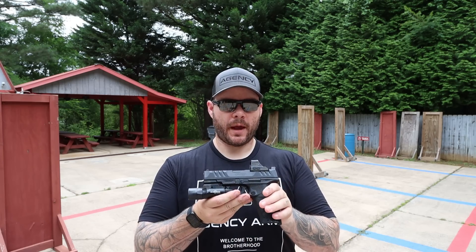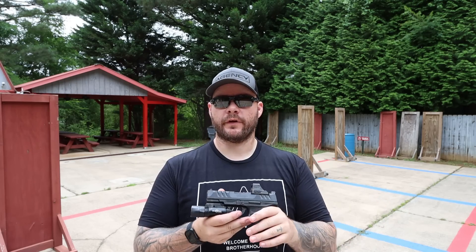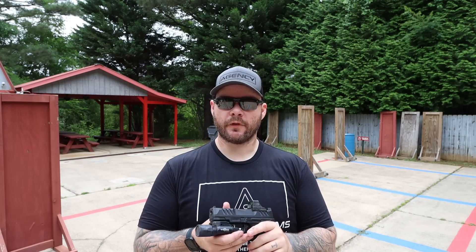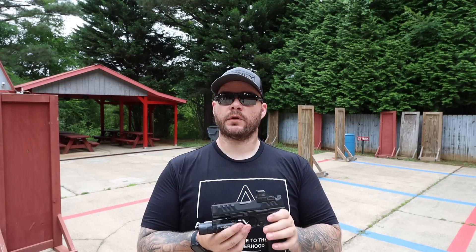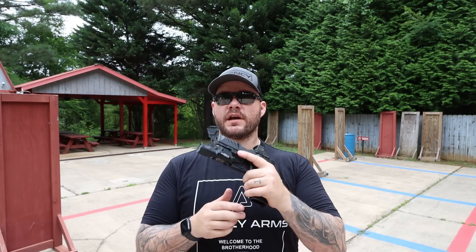They sent a lot of them out there to brand influencers, and also professional shooters and subject matter experts, to really get a push out there, which is how capitalism works, so I can't be mad at them for that. But I wanted to check one out, so I jumped on Gun Broker and managed to find the full-size 4-inch.